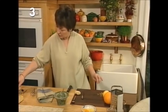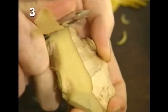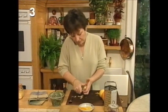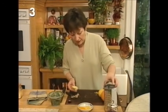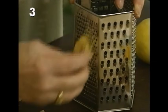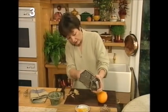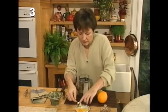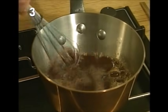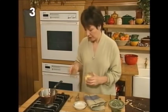Turn the heat down a bit — it's bubbling away too much. The next ingredient is root ginger — not very attractive to look at, very knobbly, but with a lovely fragrant ginger flavor. Use the potato peeler again to take the outer skin off, then using a grater, grate about one teaspoonful in total. Hold it vertically and it comes off in little shreds.